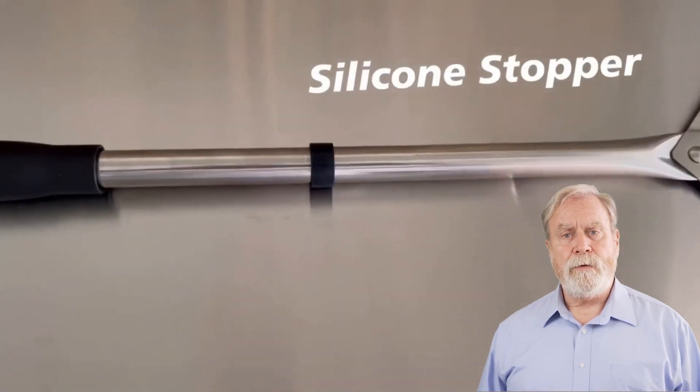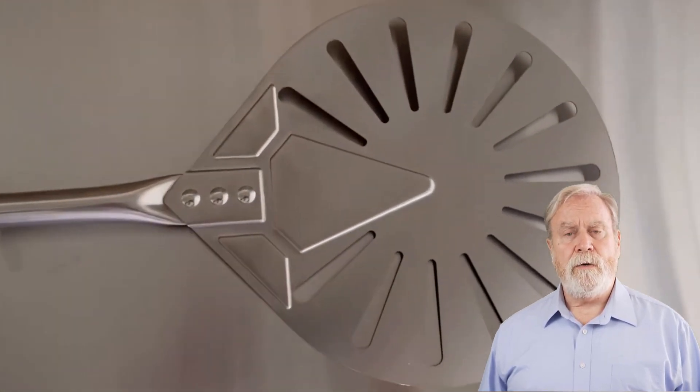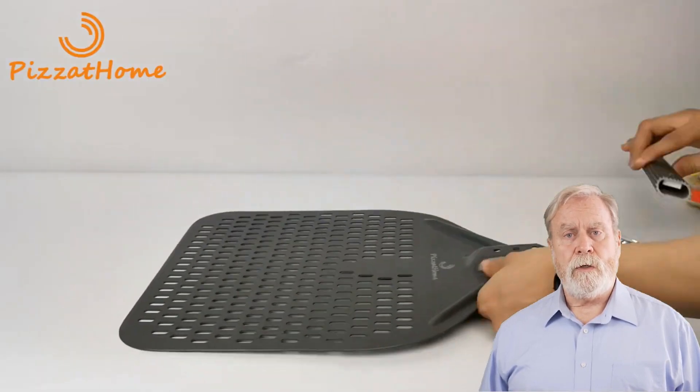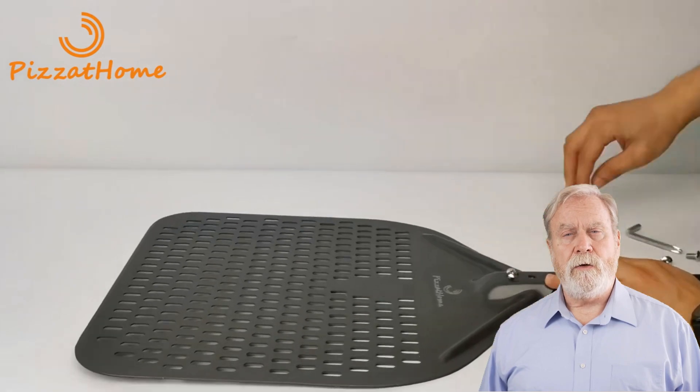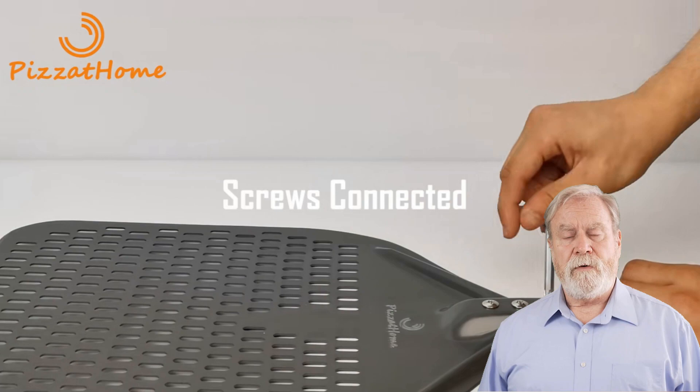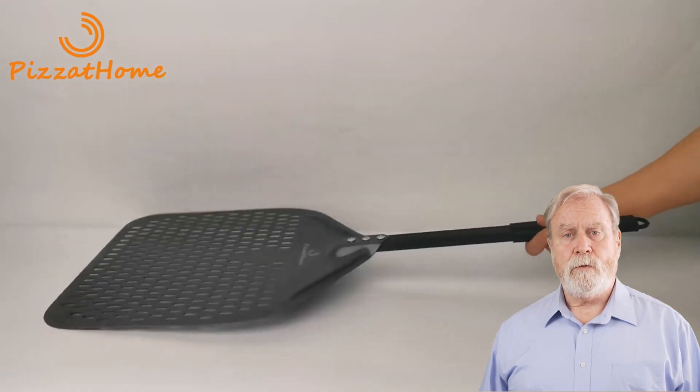But before you grab your slice of knowledge, be sure to like this video to support our delicious journey, subscribe to join our culinary community, and ring the notification bell so you never miss a pizza-making tip. Let's dive into the Top 5 pizza peel reviews in 2024.